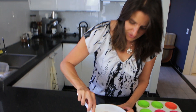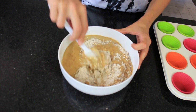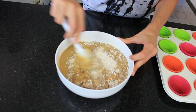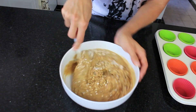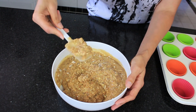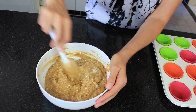Now that we've got the dry and wet ingredients in the one container, I'm just going to gently fold this through. You don't want to mix it too much — just enough to keep the muffins nice and light and airy, just enough to give it a good stir through and turn it into a batter. The silicon spatula works really well for this, just to go around the edges and scoop off any bits.